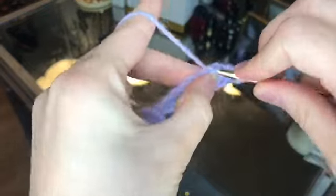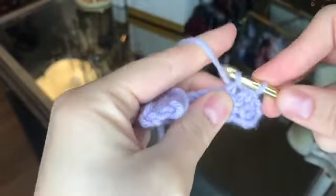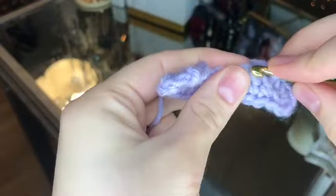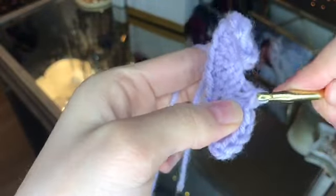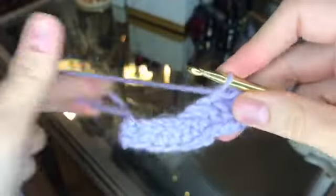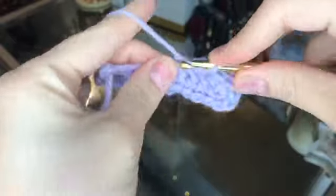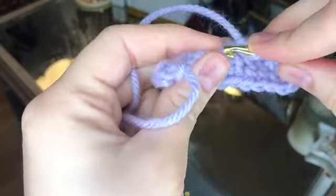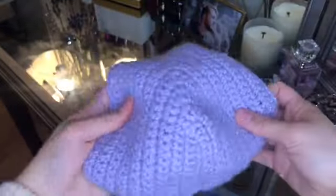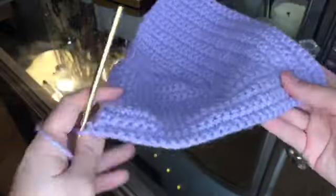When you reach the bottom of the other side, chain two and then go back up that side again single crocheting. At the top in the middle stitch, create three single crochets again. You're going to repeat that process all the way until the piece starts expanding and starting to look like a bra cup. Once it's big enough for you, stop — you'll have your first completed cup. I did this until I had nine rows.